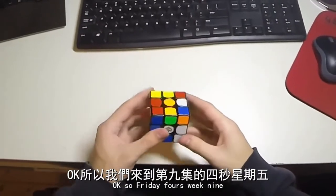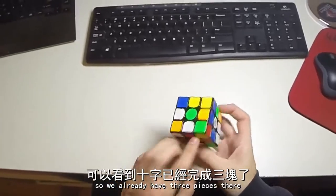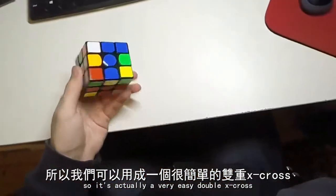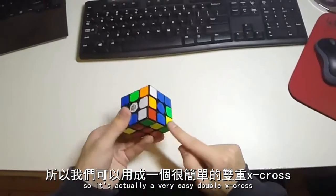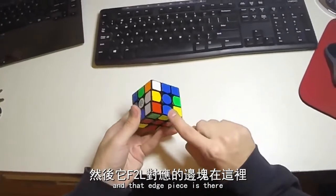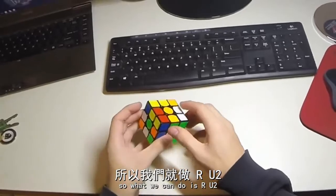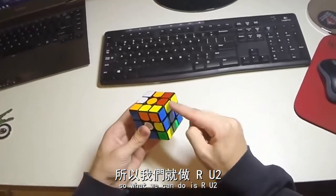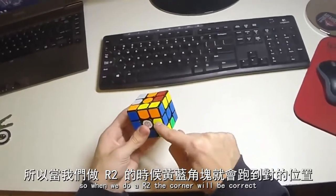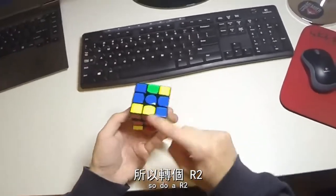So Friday 4's, we can see we're doing a red cross and we already have 3 pieces there, so it's actually a very easy double X cross. We have this block as well and that edge piece is there. What we can do is R U2 to bring that up, and then when we do an R2, this corner will be correct and this edge will be correct here. So we do R2.